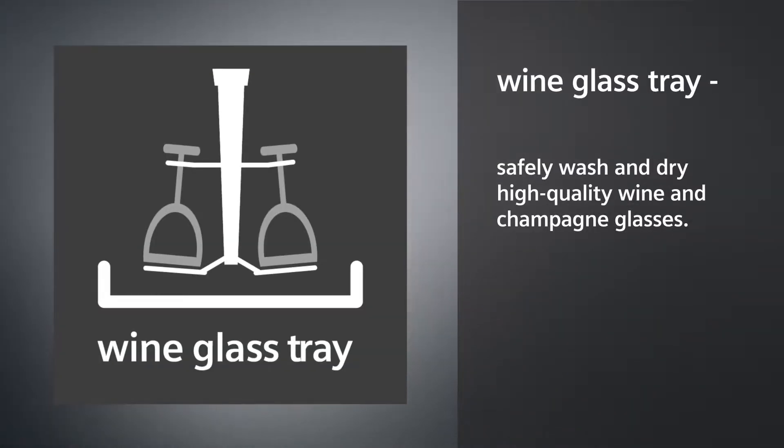Wine glass tray. Safely wash and dry high quality wine and champagne glasses.